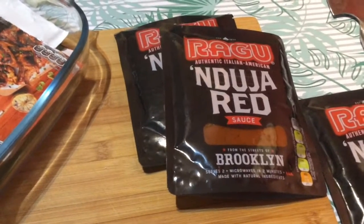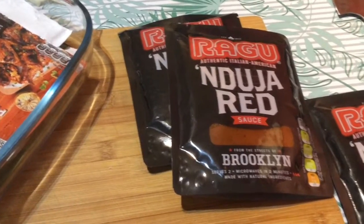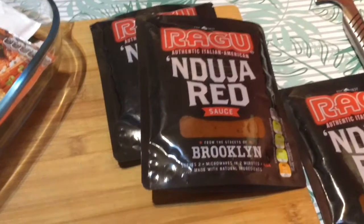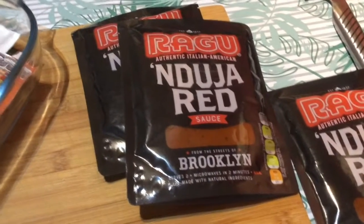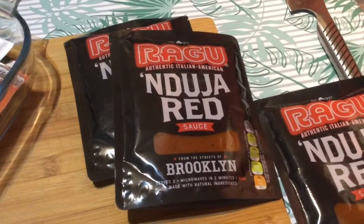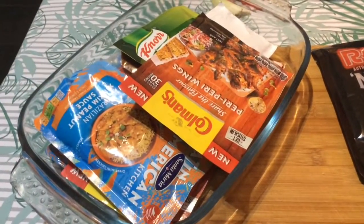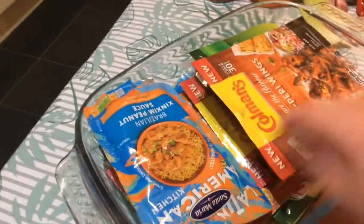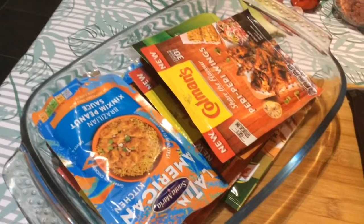Hi everyone, I hope you're well. I'm trying to do a no-spend January, so it's about looking in your cupboards, your drawers, your sachets, and your freezer. It's a good way to see what's out of date or going out of date, so it's a good time to use them up.